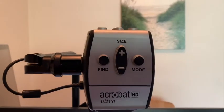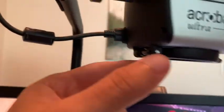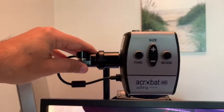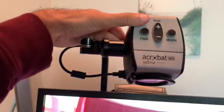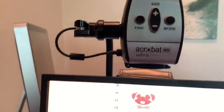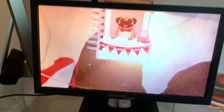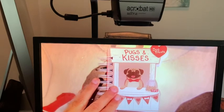This near and distance camera has a few different options, but the main thing you need to know is the lens is right here and it's connected to this arm that moves side to side, and the camera also tilts. For near viewing, you want the camera pointed down with the lens. I put a little notepad underneath and you can already see how large it's magnifying.